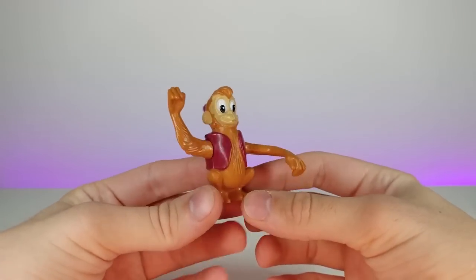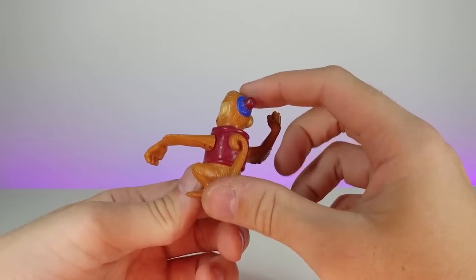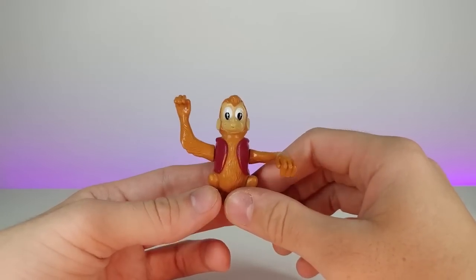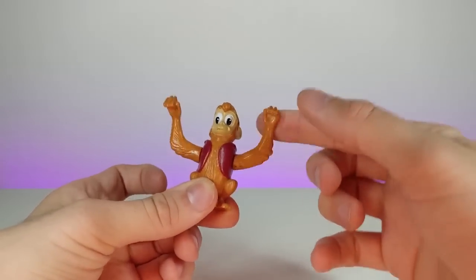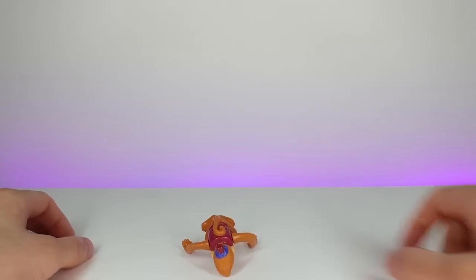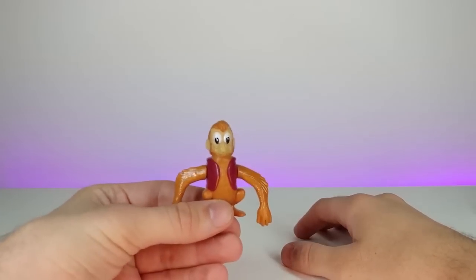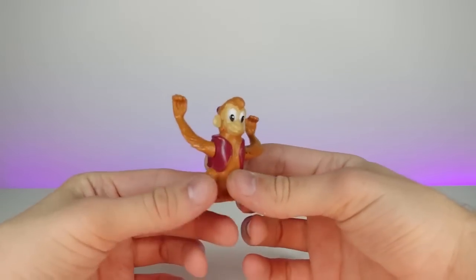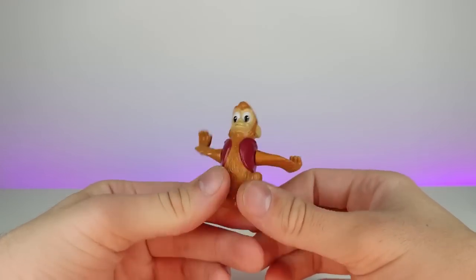Right here we have Abu from Disney's Aladdin. Kind of funny how many Disney and McDonald's toys I have laying around — maybe I thought they'd be worth money later. When you wind Abu's arms back, he moves his arms and I think he's supposed to walk, but I'm not quite sure. He's definitely not walking. It's a weird little 90s toy where the moving parts were enough to fascinate a child.